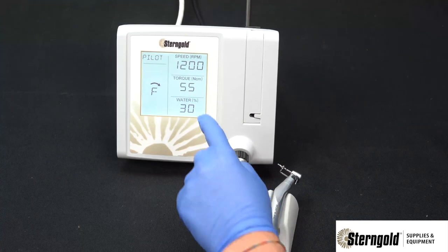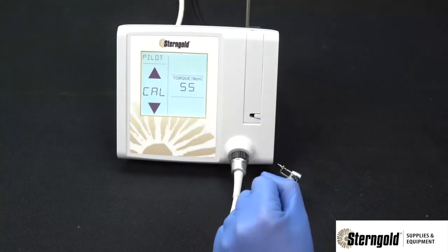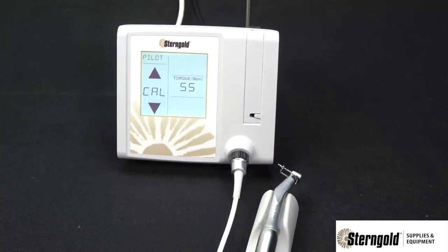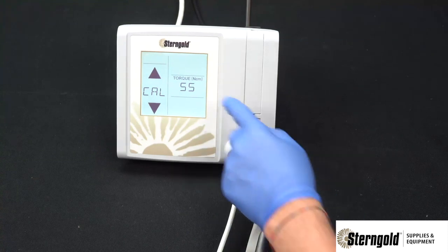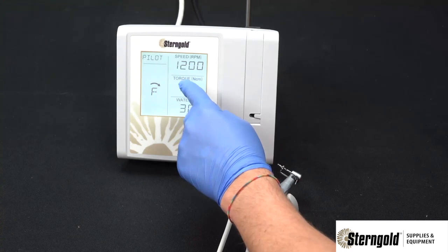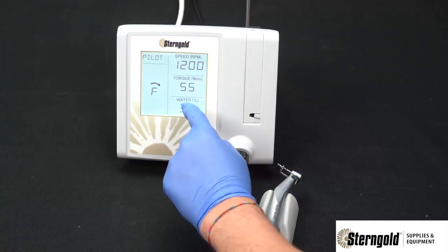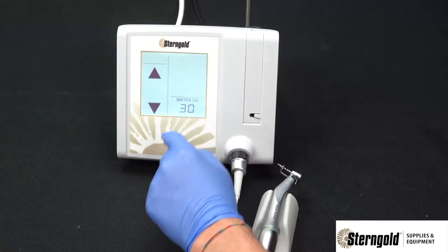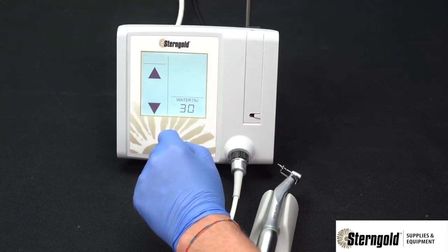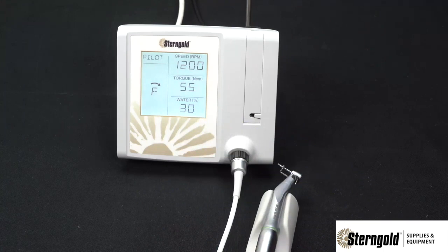To adjust the torque, press the torque section of the operating screen to enter the torque adjustment screen. Use the up and down arrows to increase or decrease torque, then simply press the torque section again to return. To adjust the water flow to the handpiece, press the water section of the operating screen. Use the arrows to increase or decrease the water supply, then press the water section again to return to the operating screen.